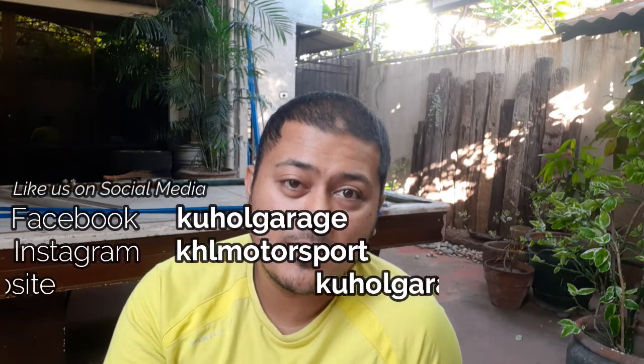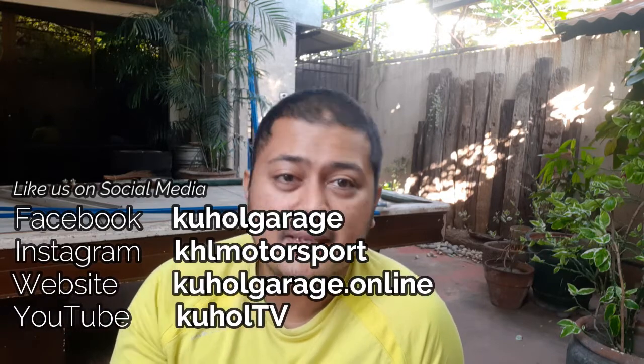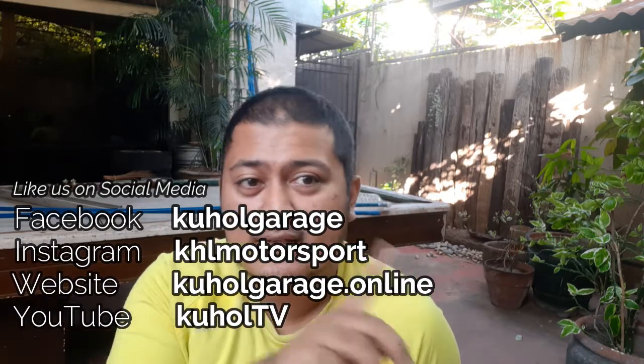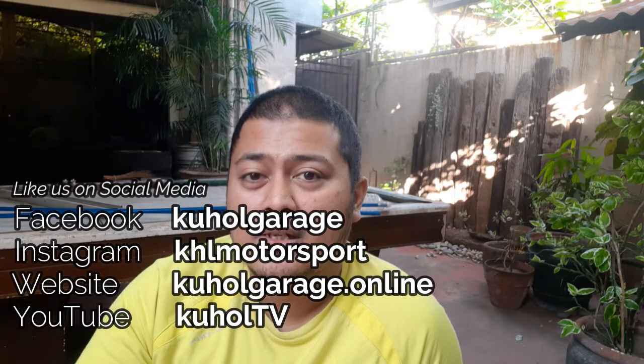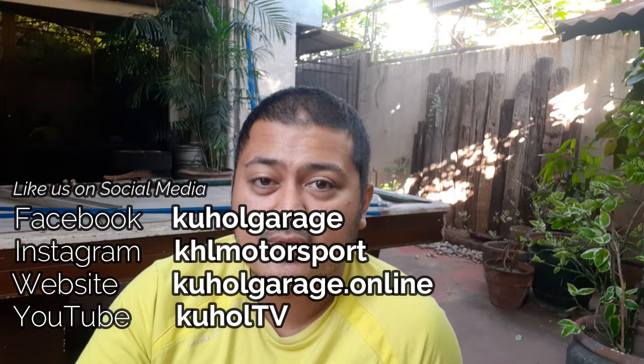We hope you guys continue to follow us. Please like and subscribe to our YouTube channel, and like us on Facebook — details are around here. As always, thanks for watching, God bless, and hope to see you in the next video. Take care.